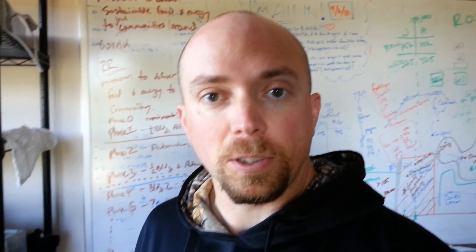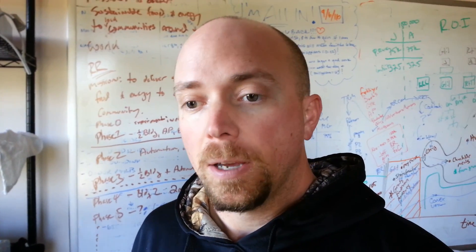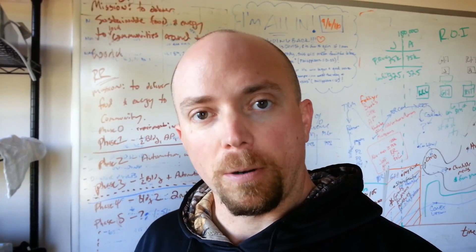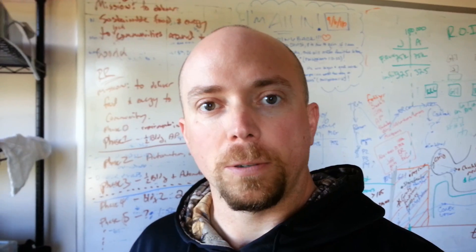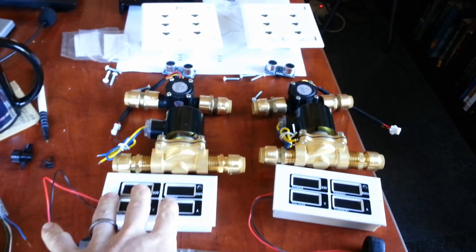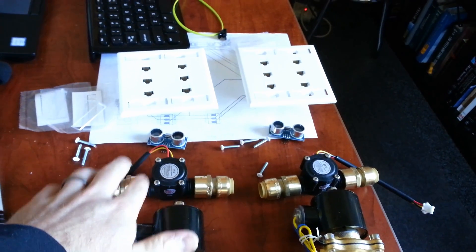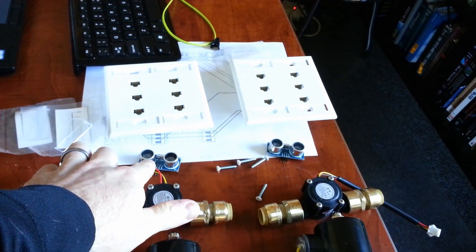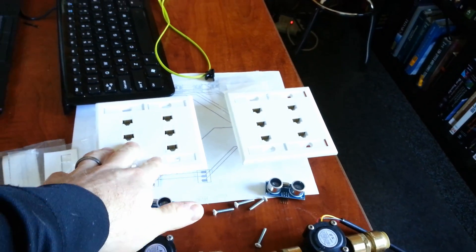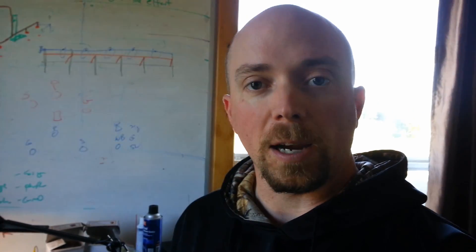The environmental sensors are all ready to be installed. But before I go and install them, I've got to get the water, microgreen, fans, and electrical monitoring sensors done. Here are all the parts: we have relays, the power monitoring, the solenoid valve for the water, the flow sensor, the water level detector, the face plate, and my little double gang boxes — I've got plenty of those.